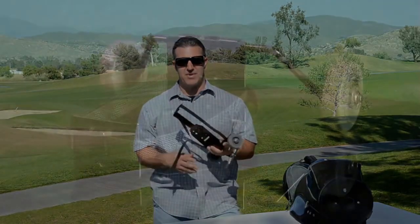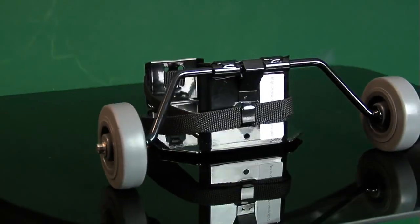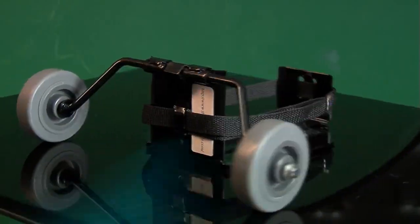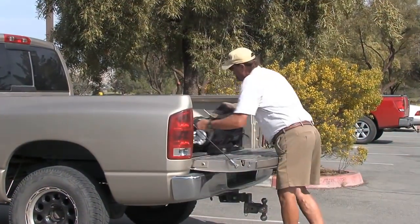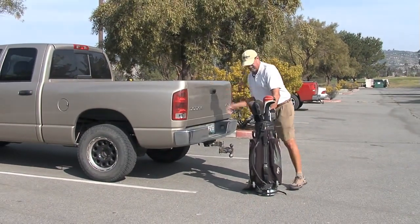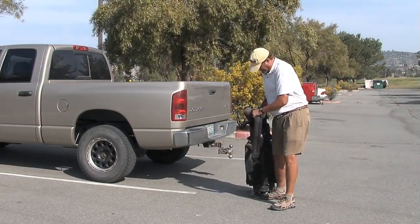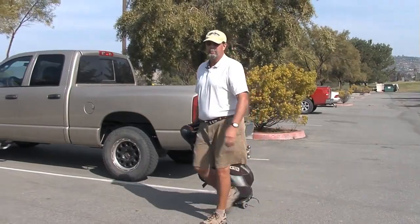The golf bag skate can hold up to approximately 300 pounds. This product is made and assembled here in the US of A. I really like my golf bag skate. Now that I'm older, this 60 pound bag is pretty heavy. Now I can get it to the cart without any pain to my back or knees.